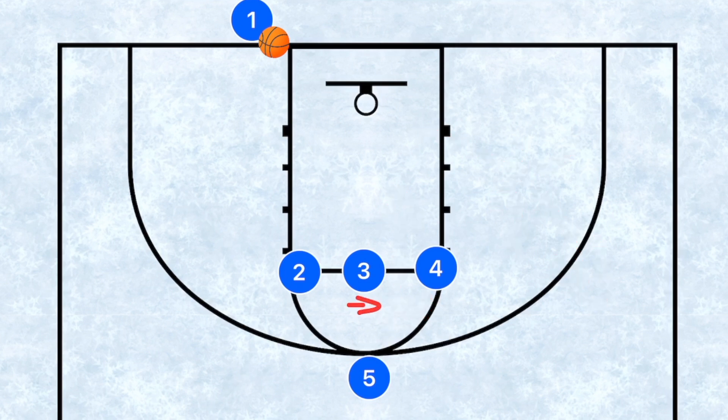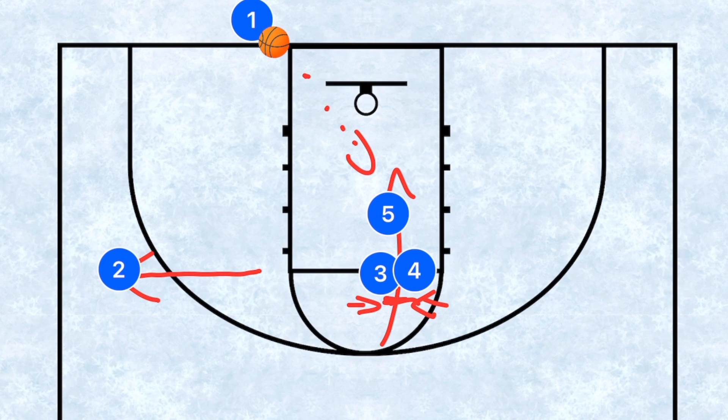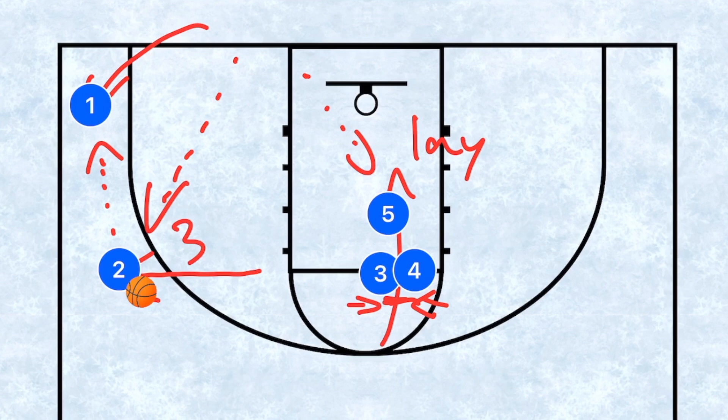Player three and player four are going to close after player five cuts to the basket. We're hoping to trap player five's defender between those two players so that we have an open layup for player five. If this is not open, player two is going to sprint out towards the wing and player one passes the ball to player two. If the ball goes to player two, player one relocates to the corner for a three point shot. So we're looking for a layup, a three here, or a three here.